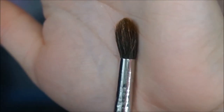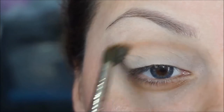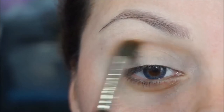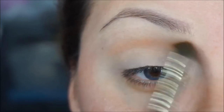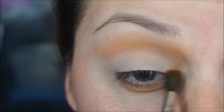With a fluffy blending brush I'm going to grab peanut butter and apply it as my transition color above my crease, just going back and forth slowly building up the color. Whatever is left in my brush I'm going to work in circular motions.